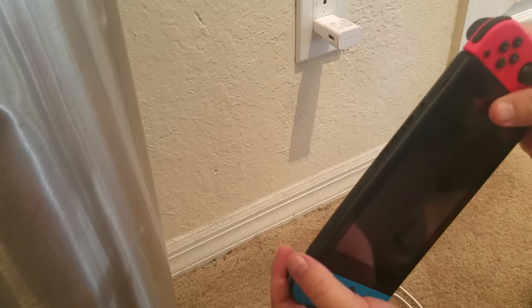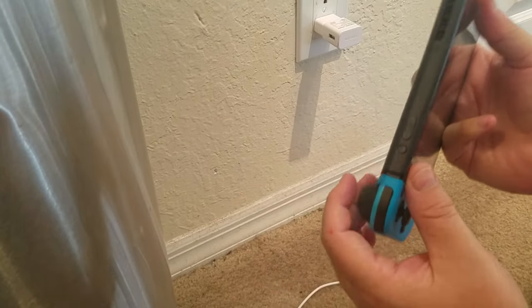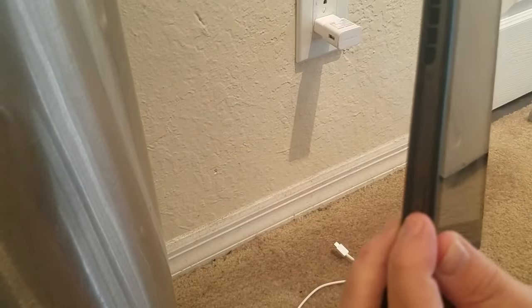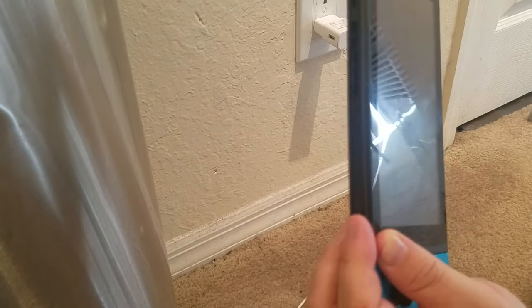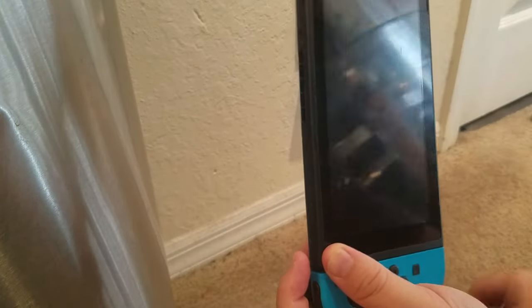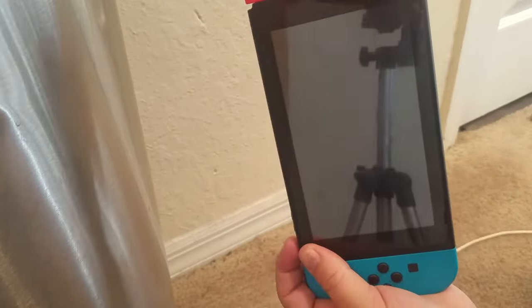If you've tried all that, hold down the power button — which is right here — for 15 seconds. Then after that, hit it once. Do that while it's still plugged into the wall and see if it starts charging.